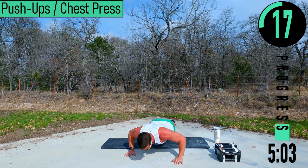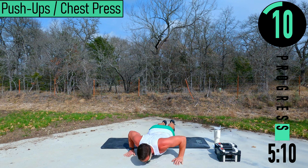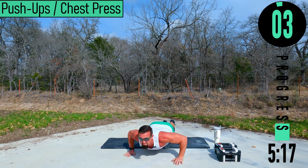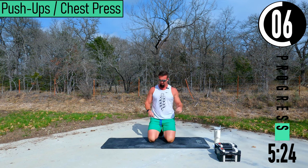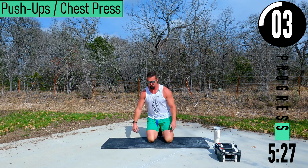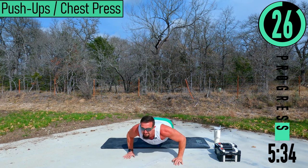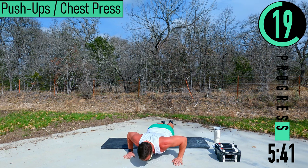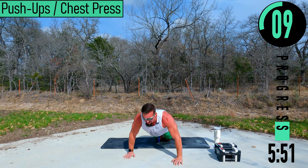Come on, let's go, push it out. One more. Here we go — dropping back down. It's like we didn't even take a break on this one. Let's go, keep pushing.